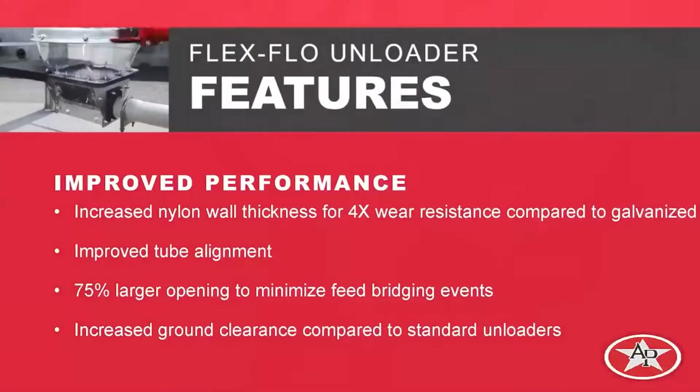Some of the features we want to talk about today is wear. That's probably the main reason we started this project — we saw that there were longevity issues in our current galvanized unloader line. To combat that, we took some of the parts and turned them into glass-filled nylon. Two of those parts are the tube anchors and a wear plate that I'll show you individually later in the presentation. With that change, we increased the wall thickness and changed the material, giving us at least four times the wear resistance compared to our current galvanized unloaders.